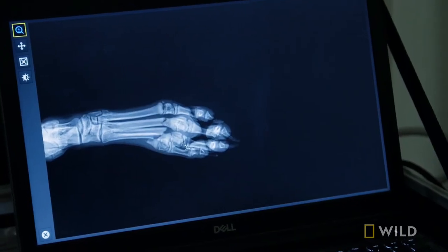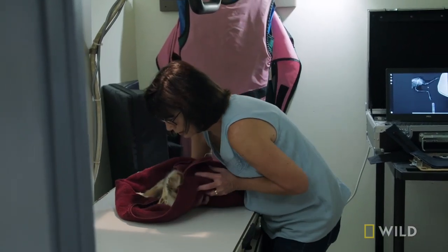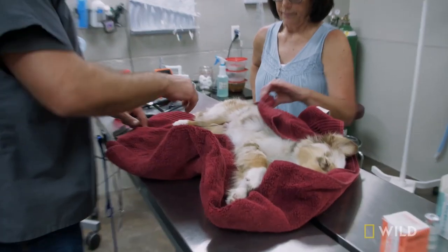In a lot of dogs, fractures like these need surgery. But because Knox is a puppy, I don't think that's necessary here. Instead, we can just stabilize that hind leg so it can heal on its own. But before we can do that, I need to reset the bones so they can heal back in place.